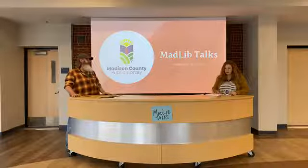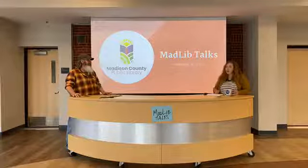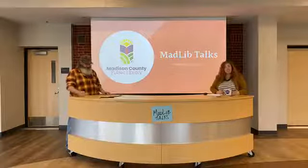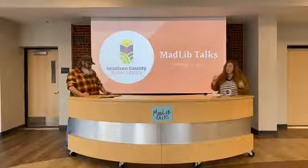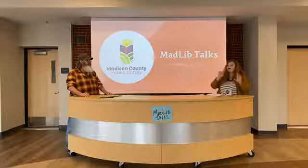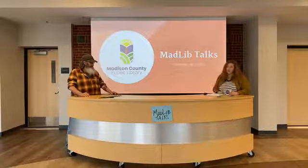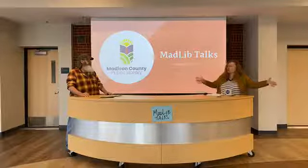For those of you tuning in, I want to reiterate our previous announcements. We have Wi-Fi access outside of the libraries — please do not use it as an excuse to congregate. We want you to stay healthy at home. But if you need internet access, you can still sit in your car outside the library, I believe from 9 a.m. to 10 p.m. When I got here this morning, there were people outside doing that, and they had social distanced themselves. I was very proud of them.